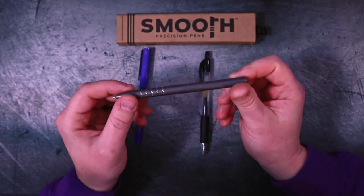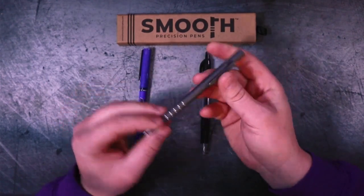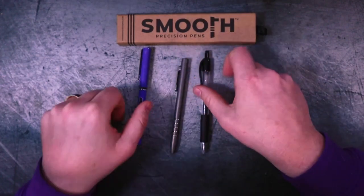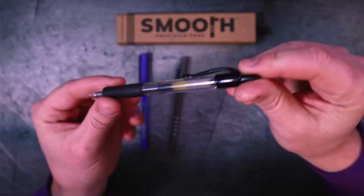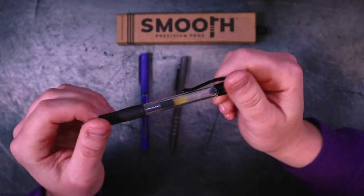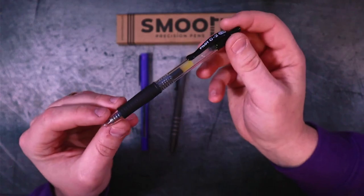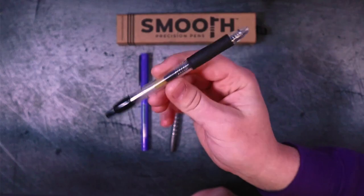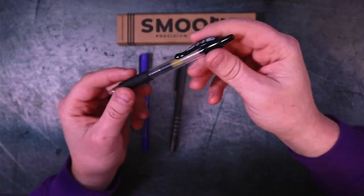They might judge you — God forbid they judge you — for investing in a writing utensil and a tool like this. Well, there are actually some very compelling reasons why you would rather have this than that. So disposable pens like this — everyone has one. They land in your couch cushions, maybe in the center console of your vehicle. You sit on them, they get beat up, they get cracked.